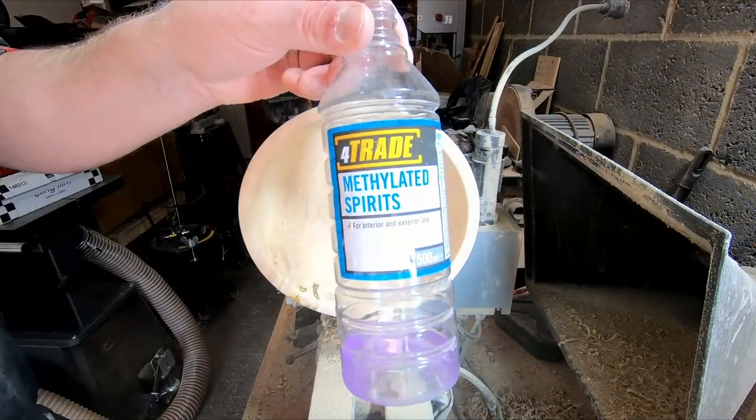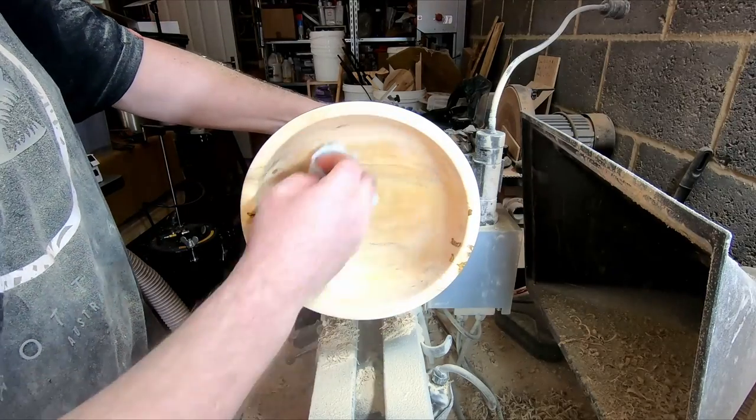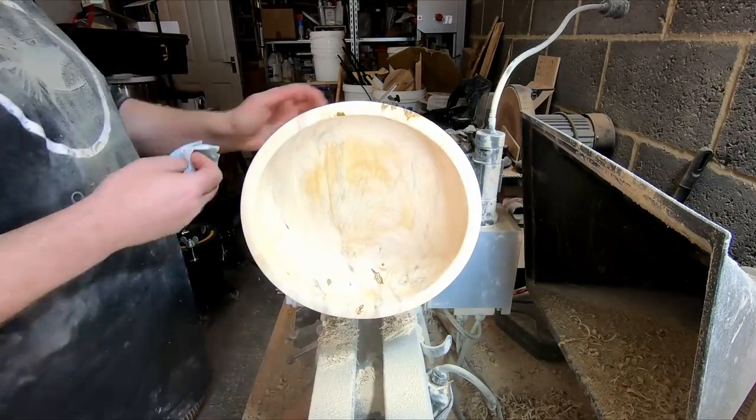All nicely sanded, it was ready for finishing. I cleaned down with denatured alcohol and applied two coats of sanding sealer, which I de-nibbed with a non-abrasive scotch pad.